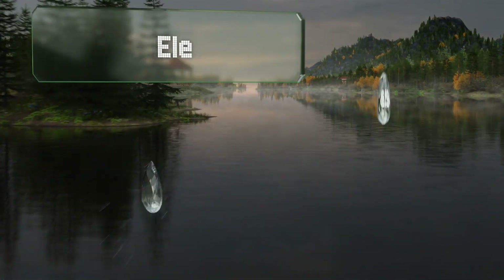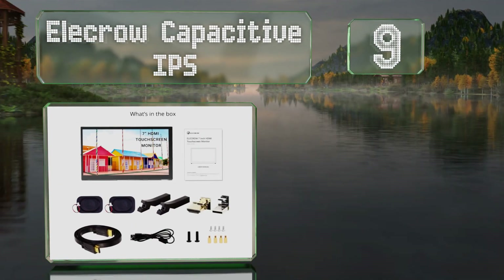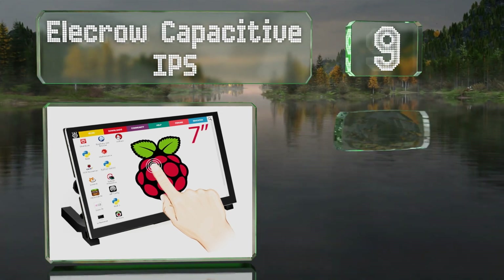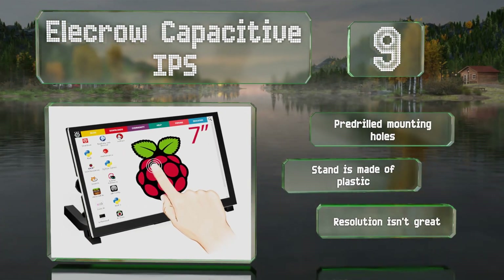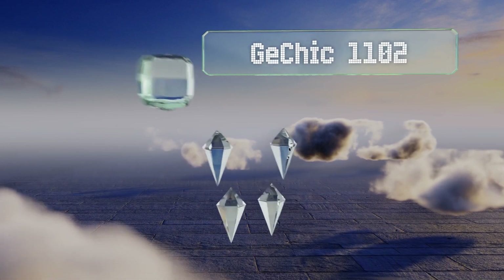At number nine, the Elicro Capacitive IPS is a touchscreen option offering up to five points of recognition. It also includes a pair of speakers that can be removed if you want to use headphones. It comes with pre-drilled mounting holes and a plastic stand, but its resolution isn't great.